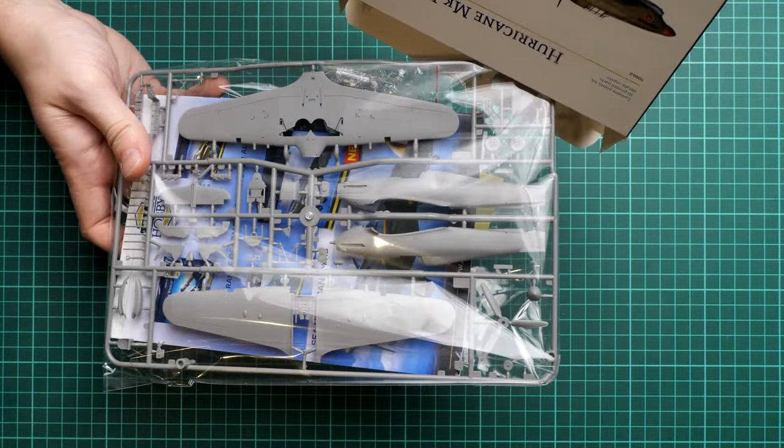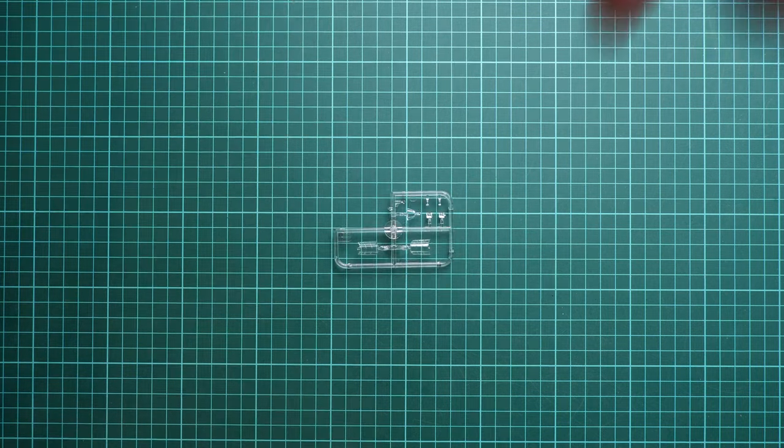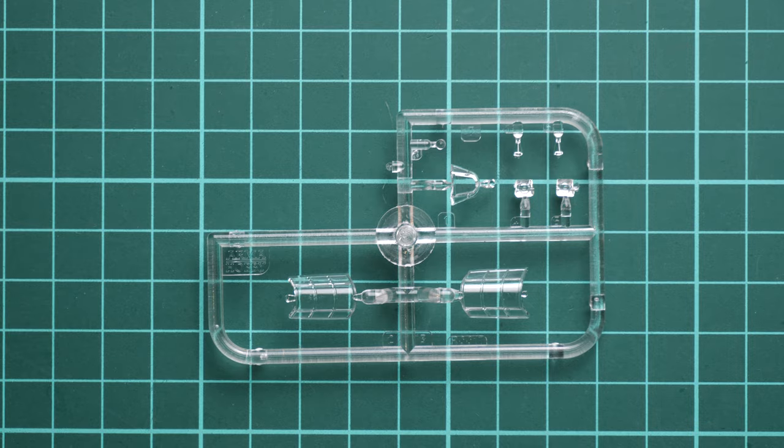All the parts are packed in a resealable plastic bag, making it easy to open and take a look. One thing that is not ideal is that the clear parts are not packed in a separate plastic bag, so they might get scratched accidentally. In my kit, however, everything looks fine.